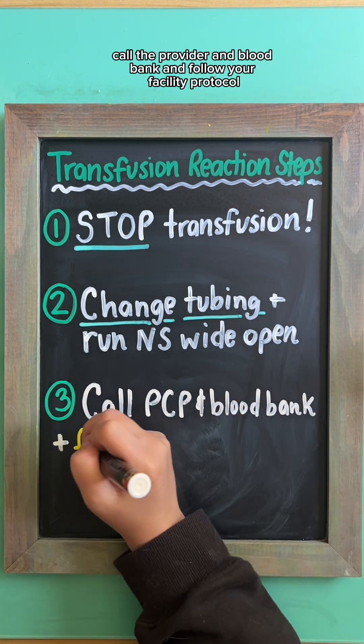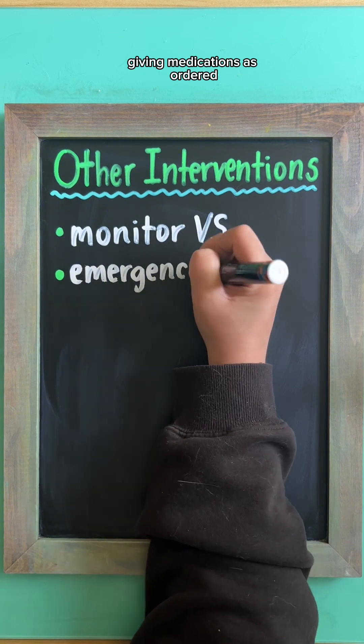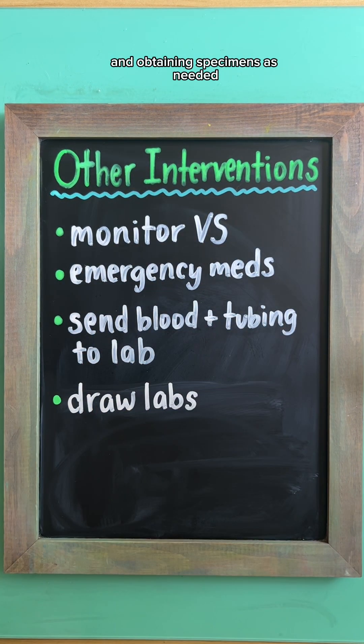Then, call the provider and blood bank and follow your facility protocol. This usually involves taking frequent vital signs, giving medications as ordered, sending the blood product and tubing down to the lab to be analyzed, and obtaining specimens as needed.